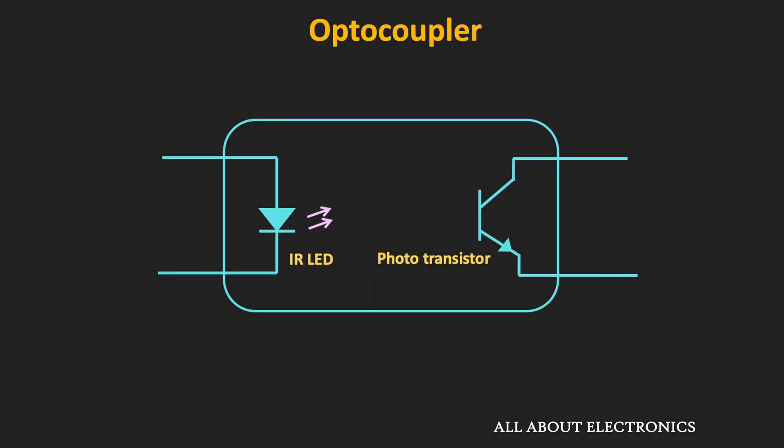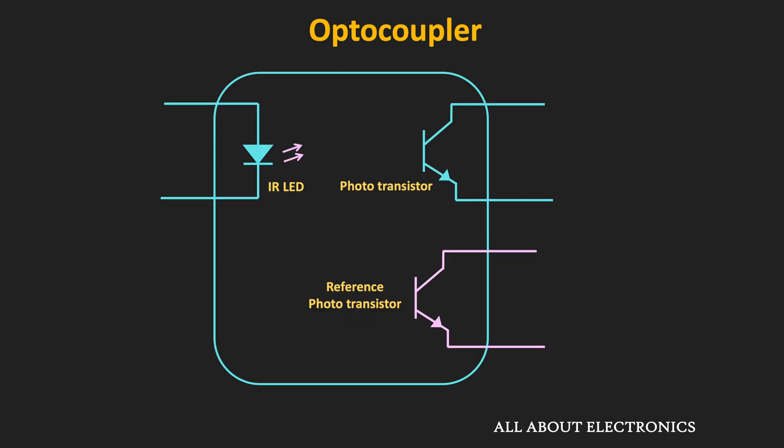In these optocouplers the input can be an analog or digital signal. For a digital input signal the phototransistor is used in the saturation region, while for an analog signal it is used in the linear or active region. However, even in the active region some non-linearity may appear because the generated photo current is not linearly proportional to the LED optical power over the entire current range. For applications requiring high linearity, linear optocouplers are readily available.